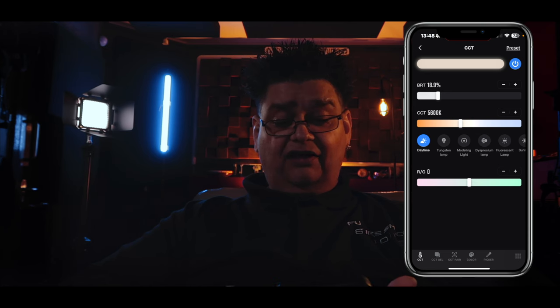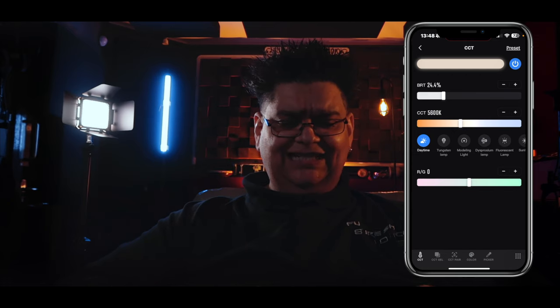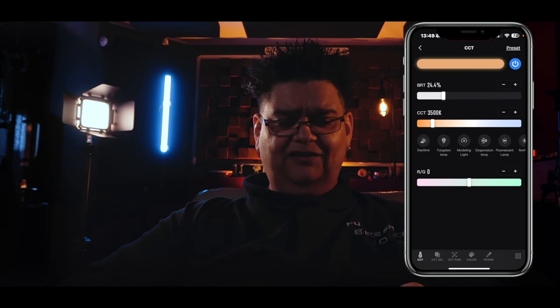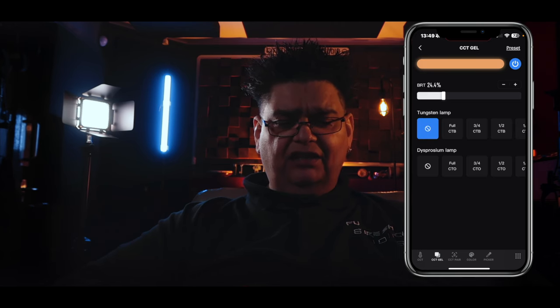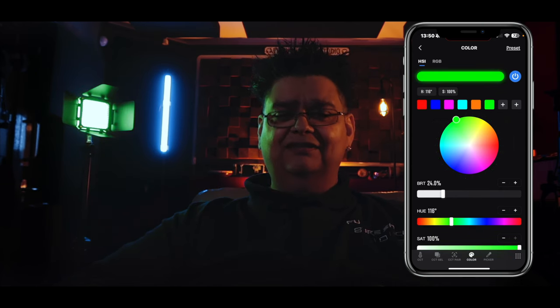On the bottom I can use sliders or plus/minus buttons. The CCT mode goes from 2500 all the way up to 10,000 Kelvin. You've got different preset buttons here for daylight, tungsten, modeling light, fluorescent light, sunlight, xenon lamp, and so on. The bottom slider is for the green and magenta shift control, from minus 10 to plus 10. At the bottom you've also got various gels. One of my favorite modes is the HSI and RGB mode.